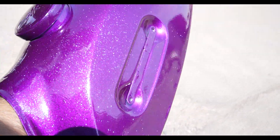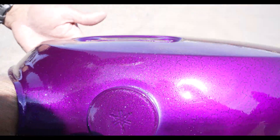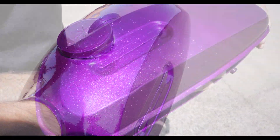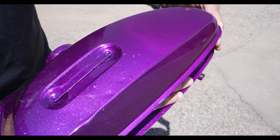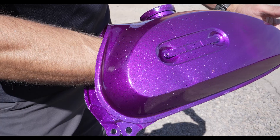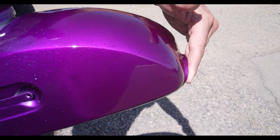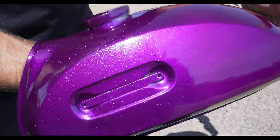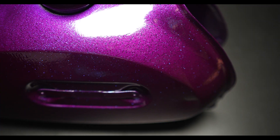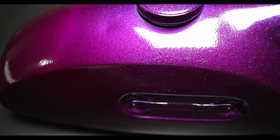For those of you with eagle eyes, you might have noticed that the area under part of the gas cap didn't get enough clear to pull the pigment from the base coat. That likely happened when I was feathering the fade point with the air hose. I decided to show you this because it's important to be careful when you use the air hose, because it can be hard to tell where you've blown off some of the clear from some of those tight areas.